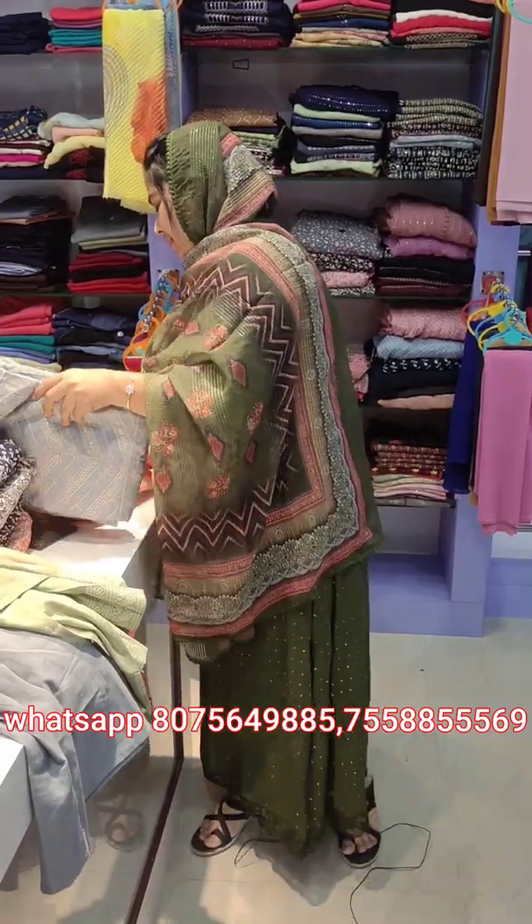Next one is a rose color. The next color is an orange shade. The price is 650.